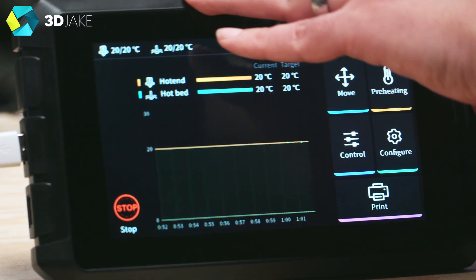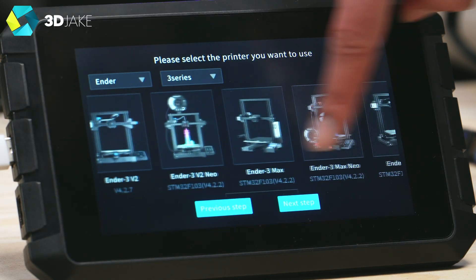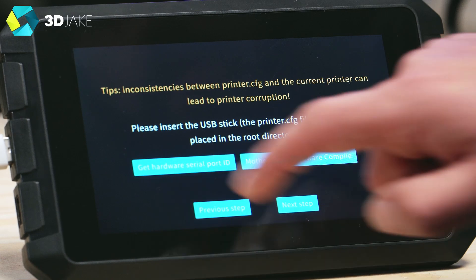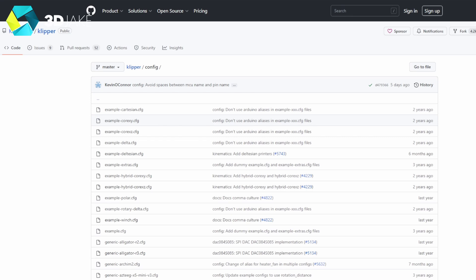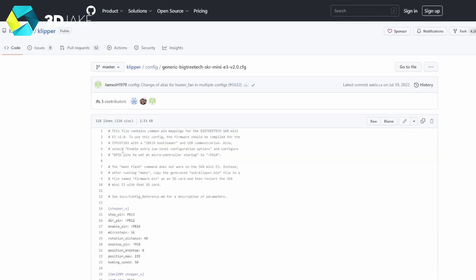To set up the Sonic Pad with a third-party board, once your first printer is set up, plug in the third-party printer, press 'pick printer' on the pad screen, go to the end of the list, and click 'Other Models.' A window will ask you for a cfg file and give you the option to get a hardware serial port ID and compile the motherboard firmware. Get the hardware serial port ID, copy it down, then find your cfg file on Klipper's GitHub. We're using an old BTT SKR E3 Mini V2. Scroll to the MCU line and replace everything after 'by-id/' with the hardware serial port ID you copied.